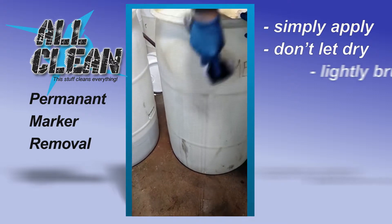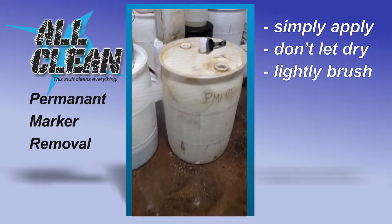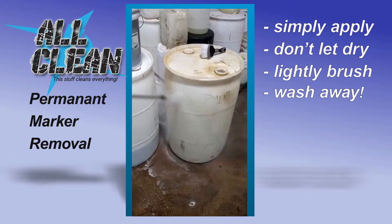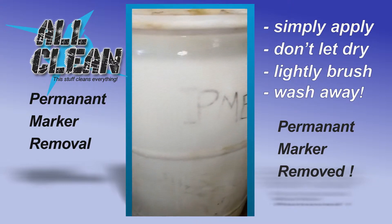Sharpie is one of the rare occasions where you're going to have to use some friction with the Allclean. A little more work and this drum will be ready to be put back in service. All clean — this stuff cleans everything.